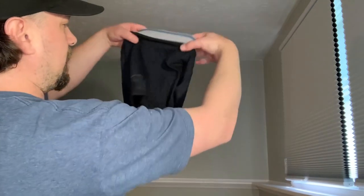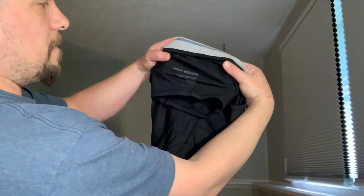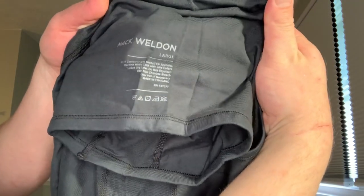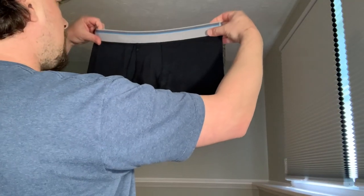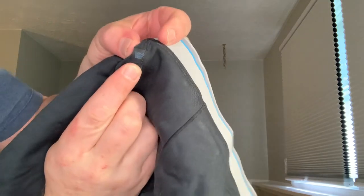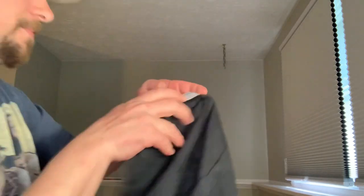Look very breathable. Nice. Mack Weldon — large, baby. You got them large. Alright, so I'm going to strap these boys on. We're going to try them out. You got a little W insignia right there for the Mack Weldons.